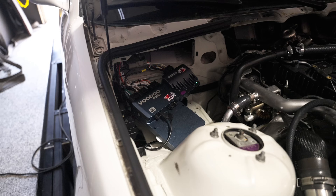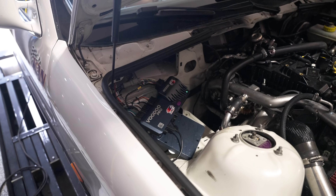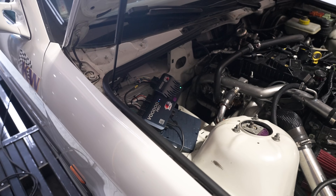The Voodoo Pro had all the extra I/O we needed to work with the more modern version of the Eco. It's got dual drive-by-wire, so that let me do the throttle and the wastegate.